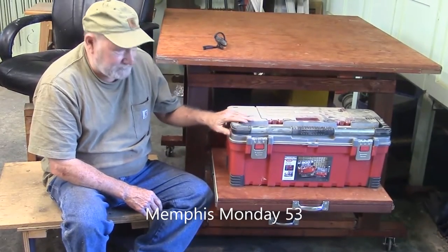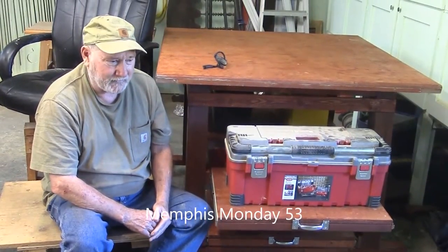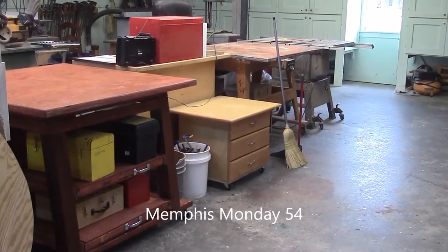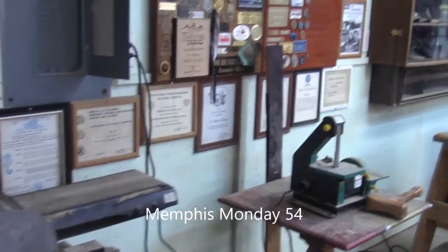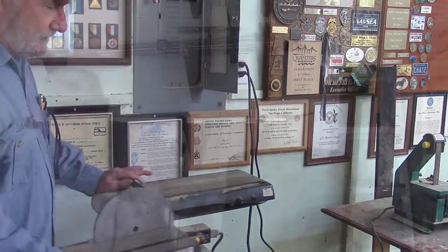We got our sliding shelves on our old workbench completed and we were able to put a little finish on it. I still have to put some polyurethane on it, but that usually takes several days because you've got to let it dry and sand it and dry. Next thing I want to talk about is shop organization, and if you've been watching my videos for a while, you'll notice that it never looks the same.